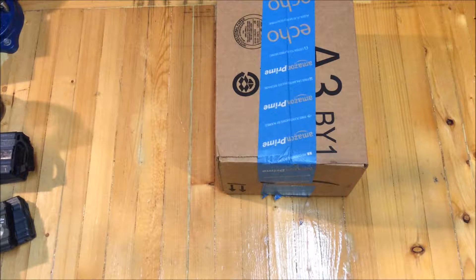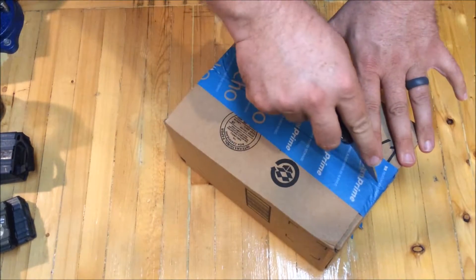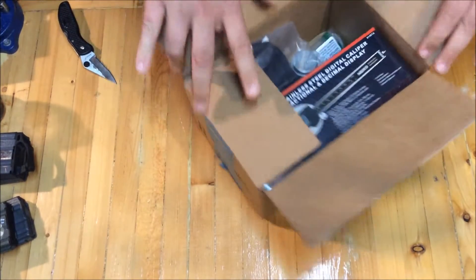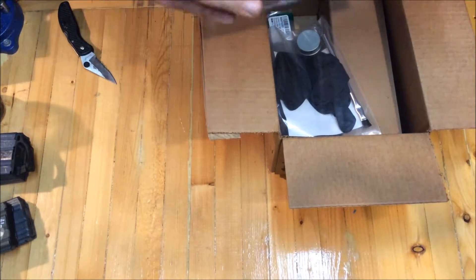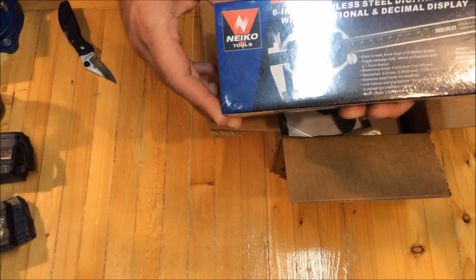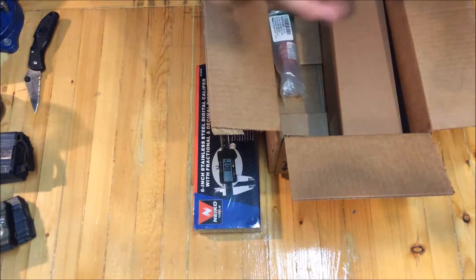Eagle Run 2-3 here. Getting a few things done at my bench this evening and got a package from Amazon — I think a couple goodies in here. This is a cheap little digital caliper to replace one that's not working for whatever reason.